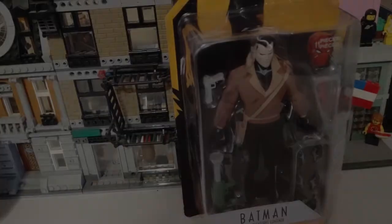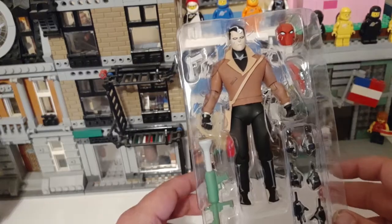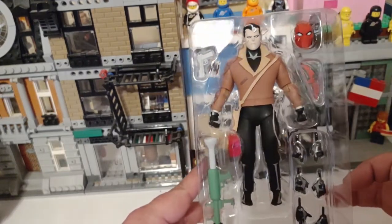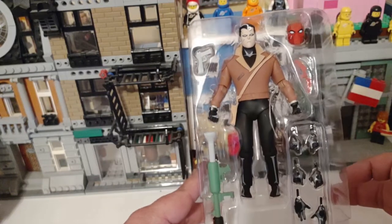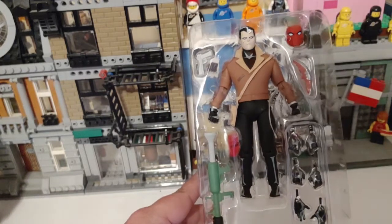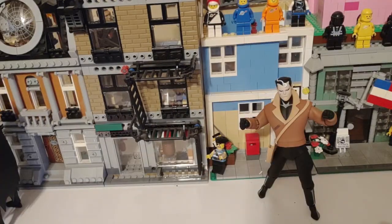I'll get him open and we'll go over it. Here he is out of his plastic prison. Looks like he comes with a rocket launcher, a pistol, a red batarang, a red hood, gun hands, non-gun hands, and huzzah hands. So there's Jason Todd ready for action.